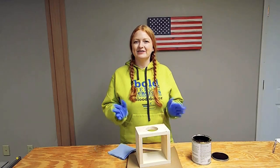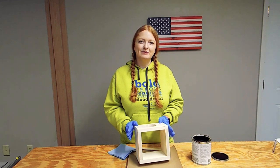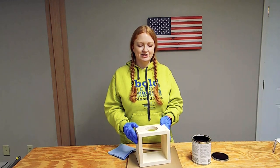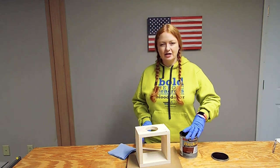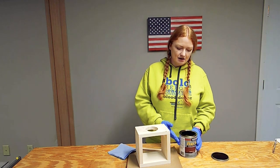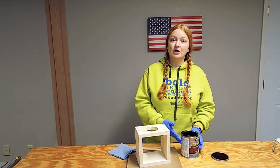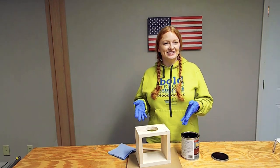We're down to the final step in our project, and that is to put some finish on this floating mason jar holder. Today we're going to be using this PolyShades by Minwax in a color called Mission Oak. It has the stain and polyurethane in one step. So let's go ahead and get this finished.